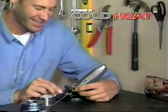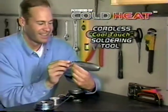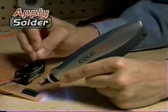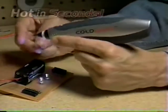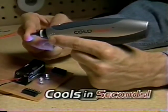Introducing Cold Heat, the world's first cordless cool-touch soldering tool. Watch! It's cold at first, but apply solder to the tip, and in seconds it's hot enough to solder anything. When you're done, it cools down in seconds. Amazing!